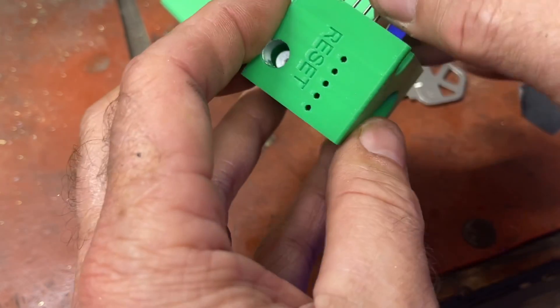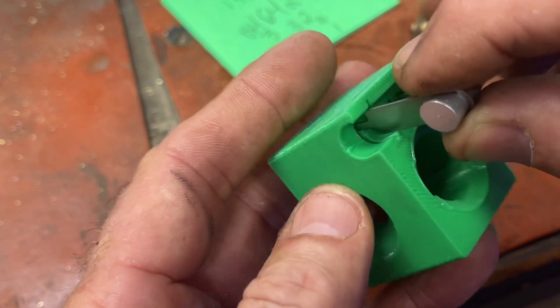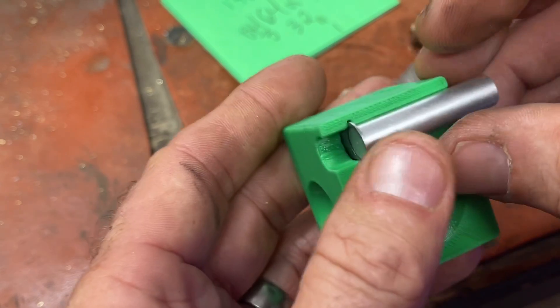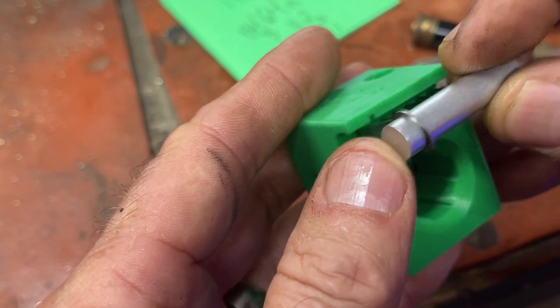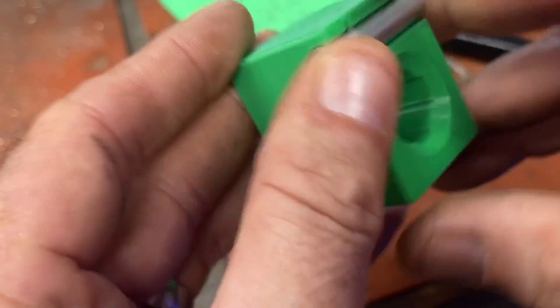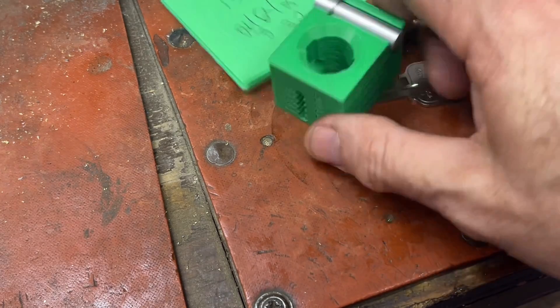Kind of like that - and kind of like that. I didn't want to leave that part out - showing how it all stores back together.